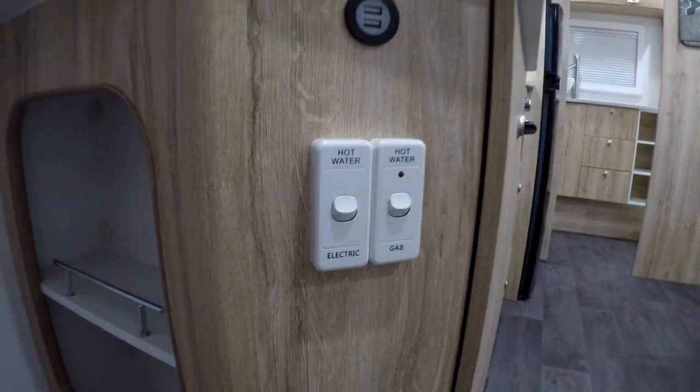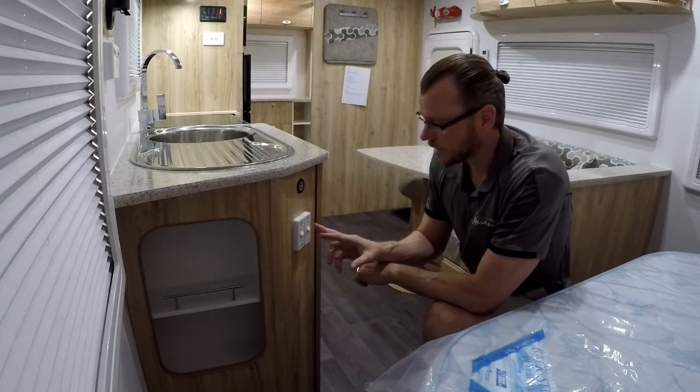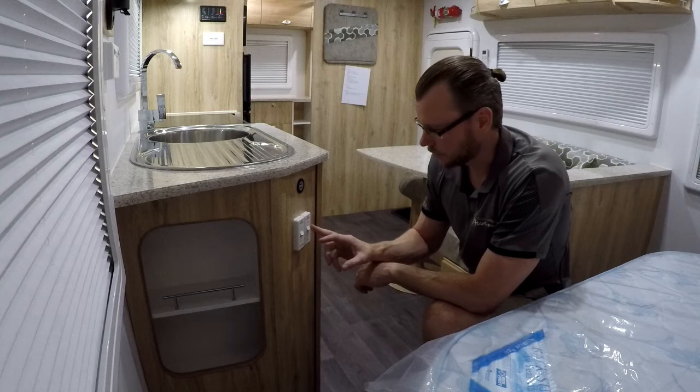You've got two functions and two switches — one electric and one gas. Very simple. I'm going to switch the gas one on first, and what you're going to listen out for is a bit of a click and then you're going to hear it ignite. Hopefully you can hear that on the recording.